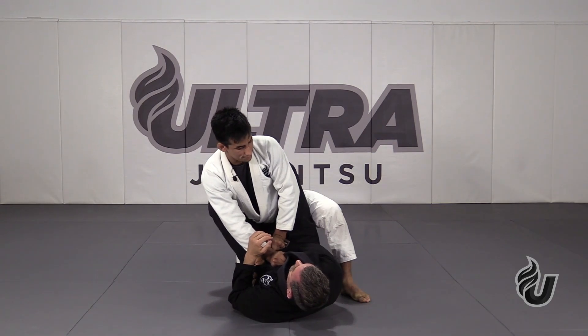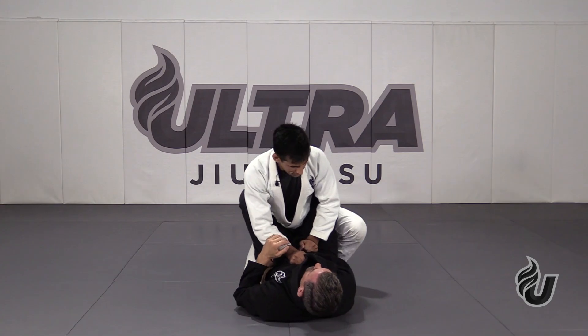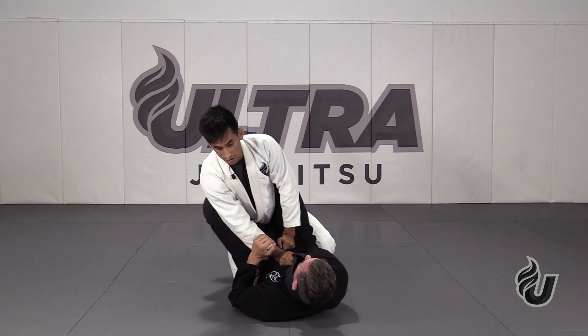Once I rock, it's easy to step my foot up. If I don't rock, it's hard to get my leg up in place — really difficult. It's just energy wasted. So: punch into the belt, rock to the side.